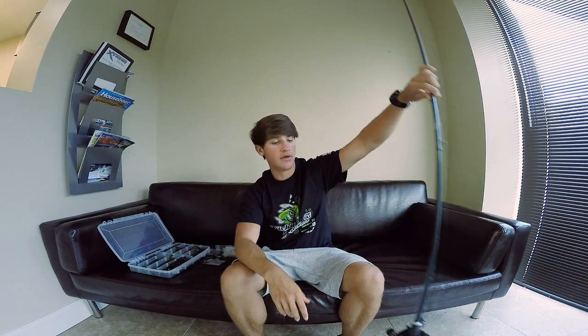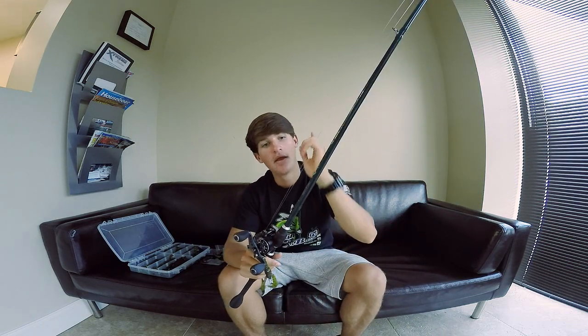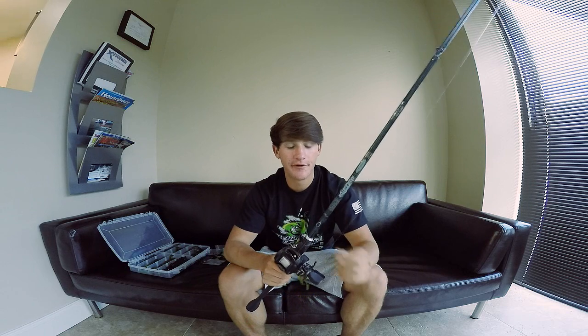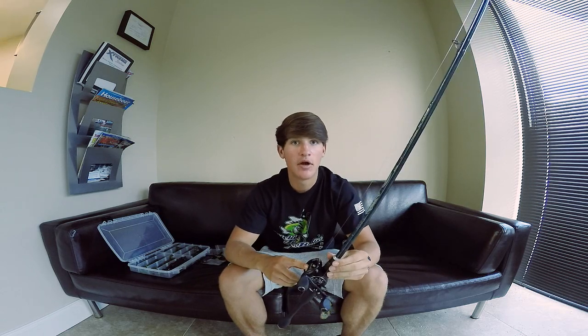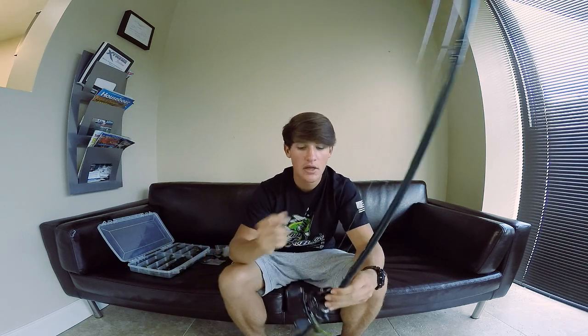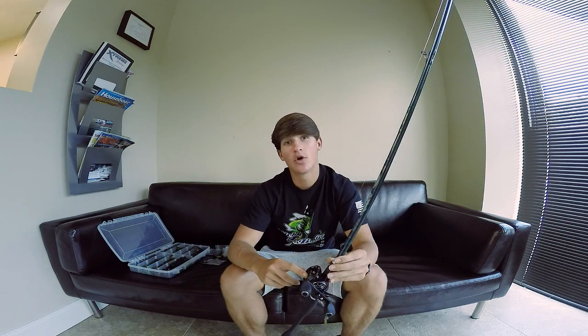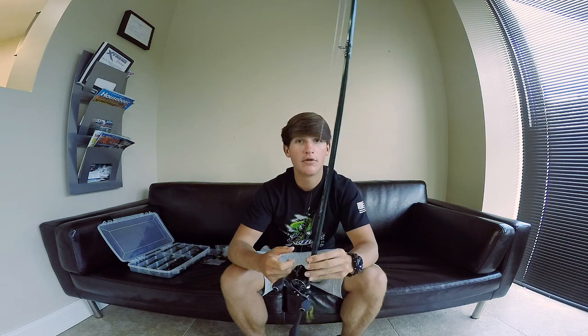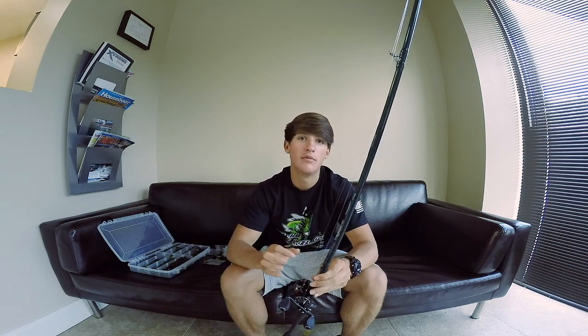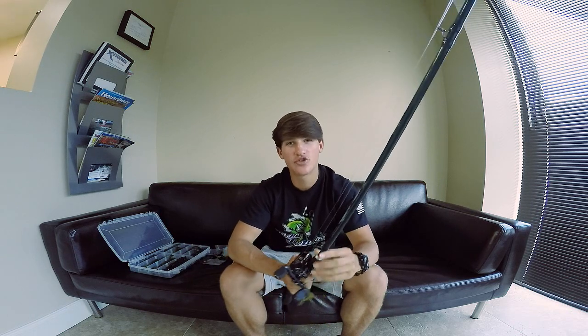Let's jump into the rod and reel setup. Pretty much basic with all my setups — a medium heavy power rod with a fast action tip. I use a Legend Extreme rod, really great rod, but any medium heavy power will do. You can even go up to heavy depending on how deep you're fishing and for penetrating the hook. The reel is a Revo MGX at a 7.1:1 gear ratio. The line I'm using is 15-pound fluorocarbon. You can go to 12, but I would not go below 12. I want confidence that I'm not going to break a fish off.